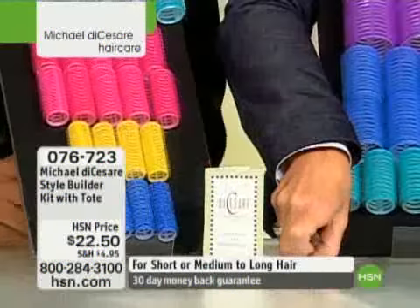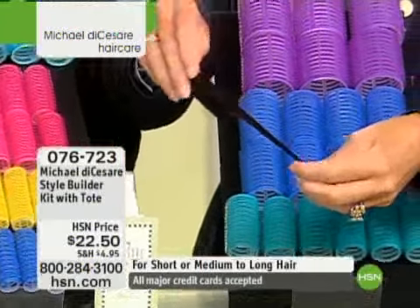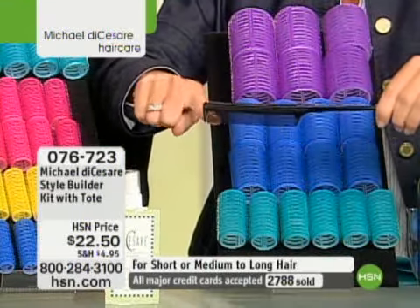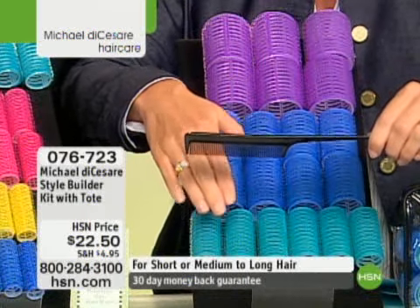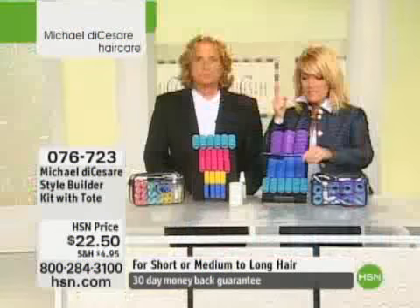We're also going to give you the comb, but it's not just a comb. You can actually take it and separate the hair. It's great for making parts, great for really lining up the rollers in the right place. Fine-tooth comb, because this isn't going to rat your hair. It's not going to knot up your hair. You put these in — there are no clips, there's nothing. You don't get any bends in the hair.